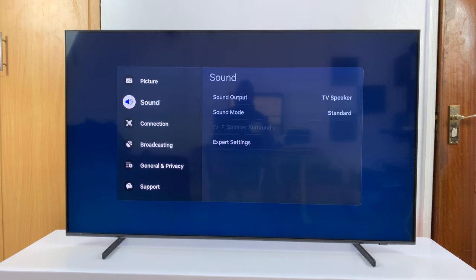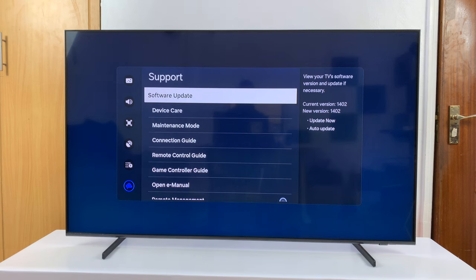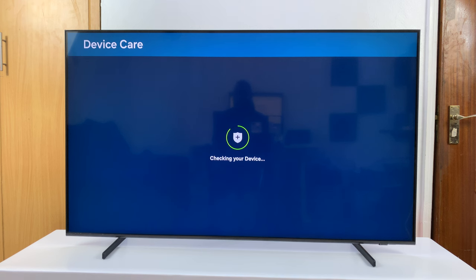On the all settings page, you want to scroll down to support, select that and then go to device care, select that. Give it a moment or two to check and then go ahead and start device care.